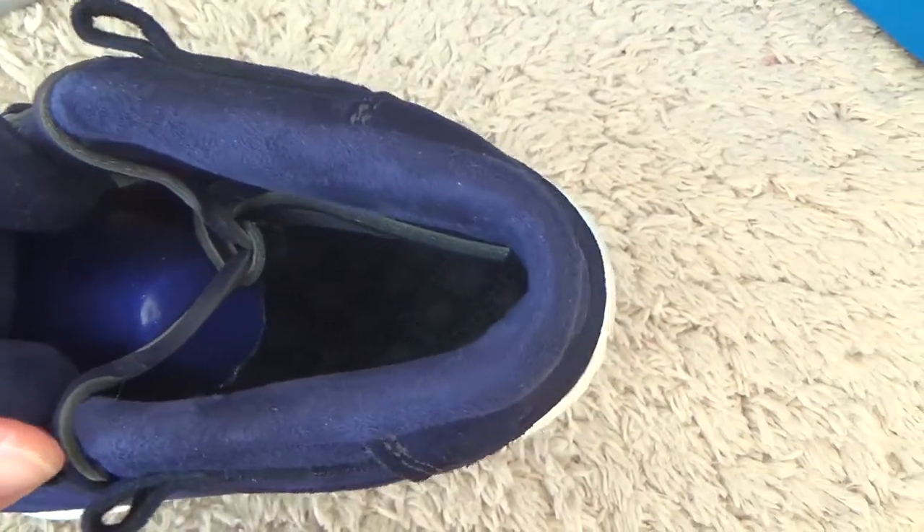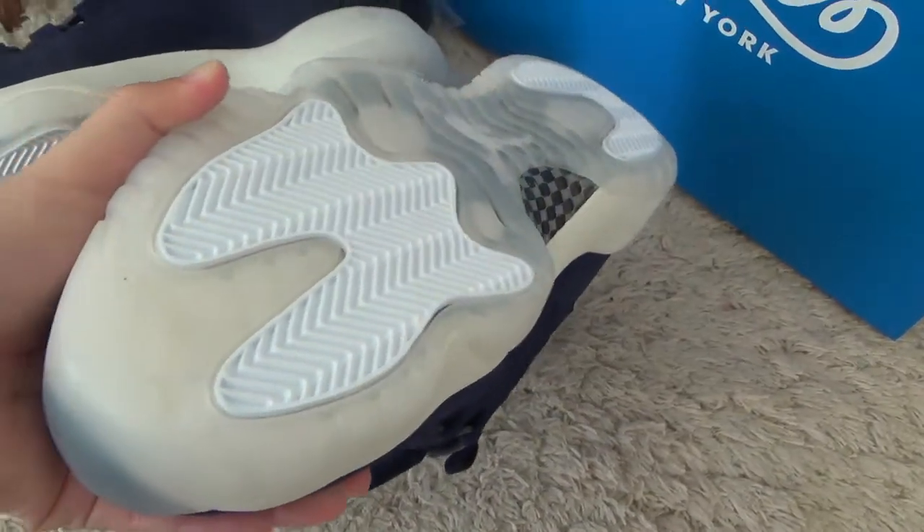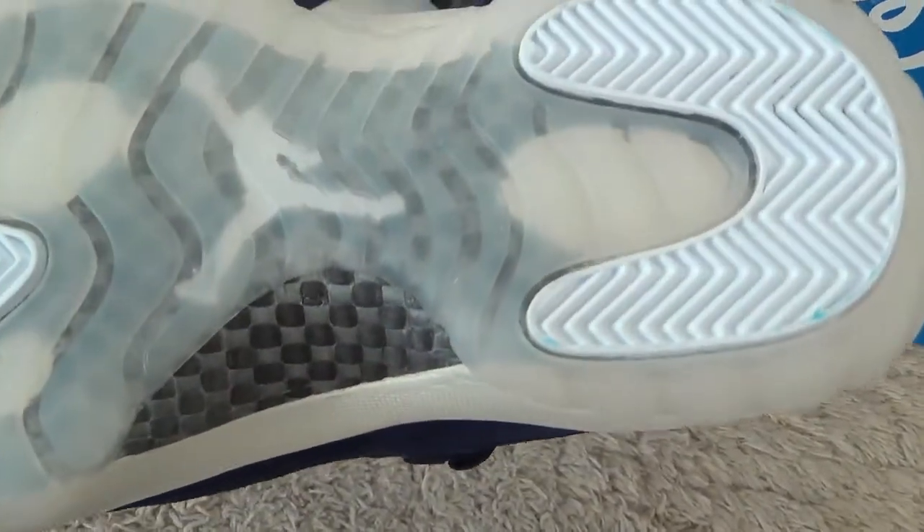For the inside of the shoes, here is the interior with the navy shoe pad. And for the bottom, here is the real carbon fiber.